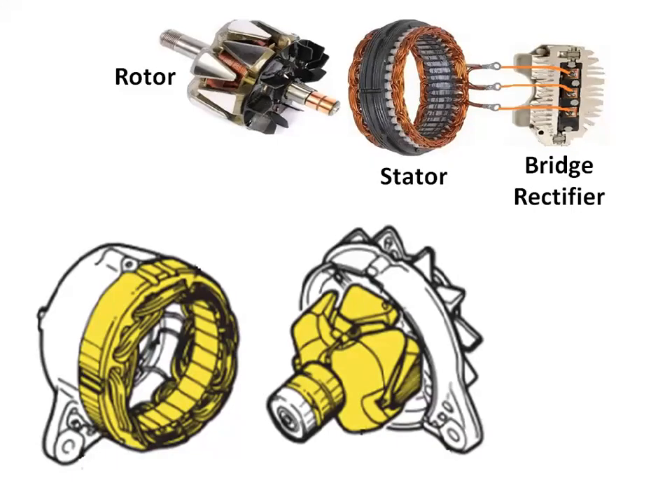The stator is mounted in the frame and is bolted between two end frames so that it is stationary. The stator contains three insulated windings mounted in stator frame slots. There is a very small clearance between the rotor poles and the inside diameter of the stator frame.